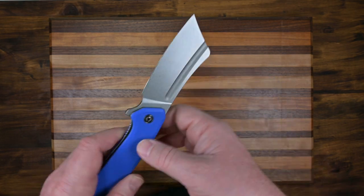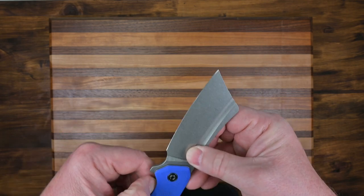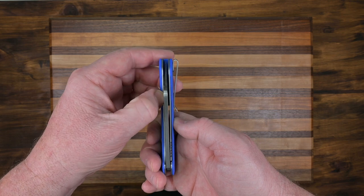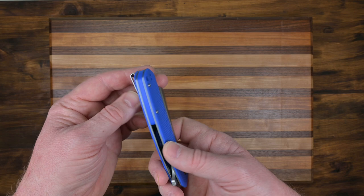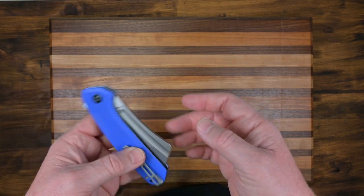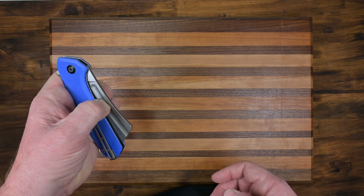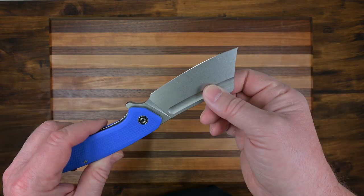It almost looks like a blood groove. This is a liner lock here — it's really nice inside. It has stainless steel liners and a reversible pocket clip, which is real nice. You can use this groove to actually open the knife. I haven't messed with it enough and I'm not really going to try it either, but you can — I've seen it done.